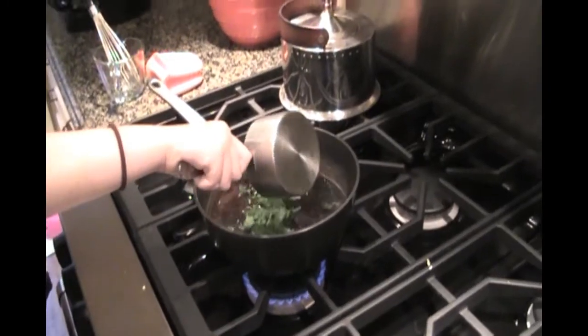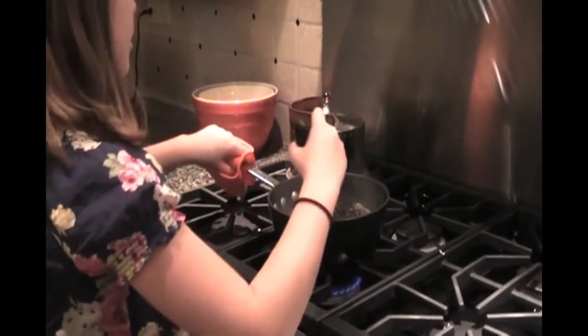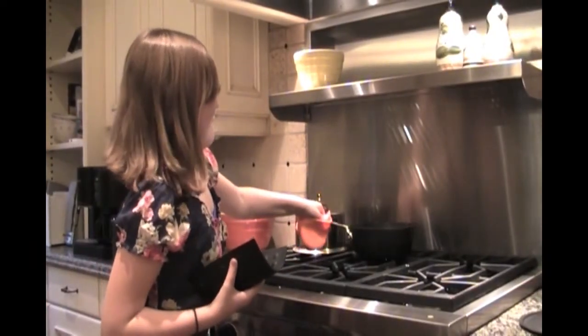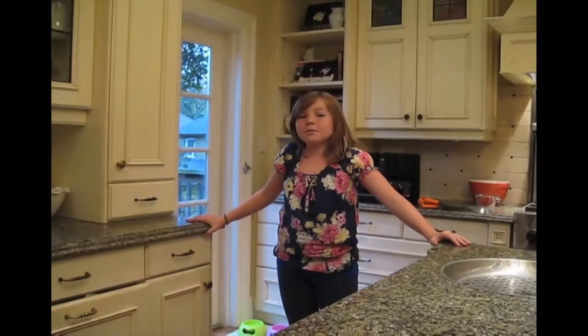Now that this is boiling, we're going to mix in the cilantro, the cinnamon, the coriander, and the chili. Just mix that all together. And now we will remove it from the heat and let that steep for 45 minutes. Strain the broth into a bowl.